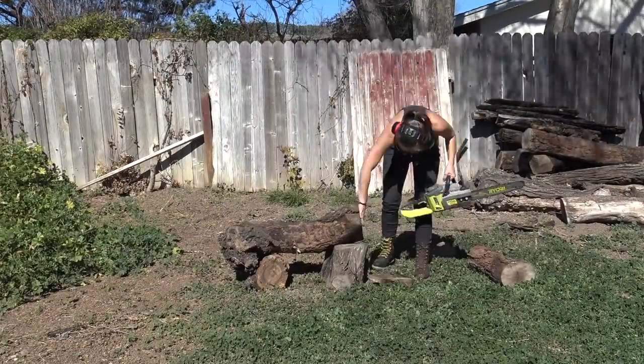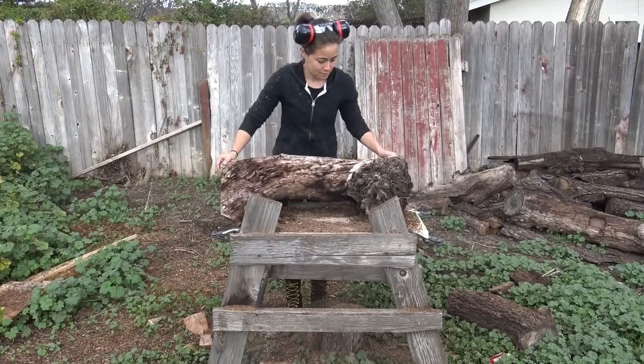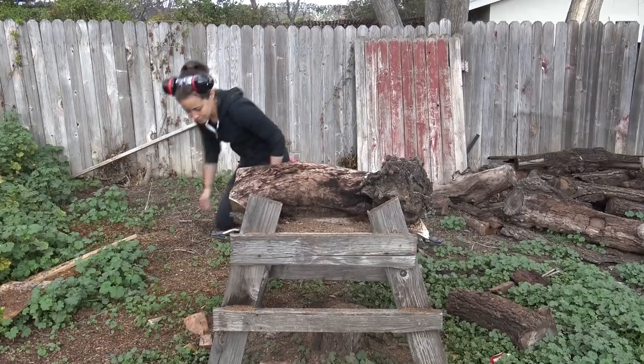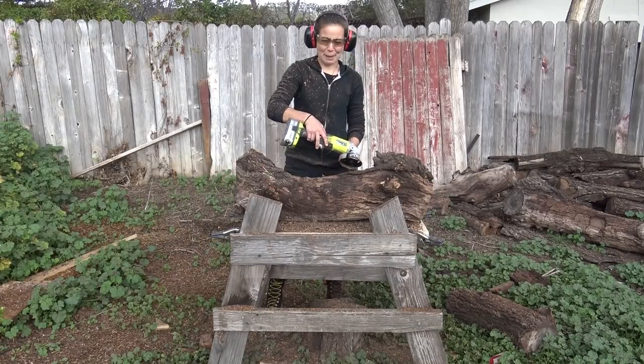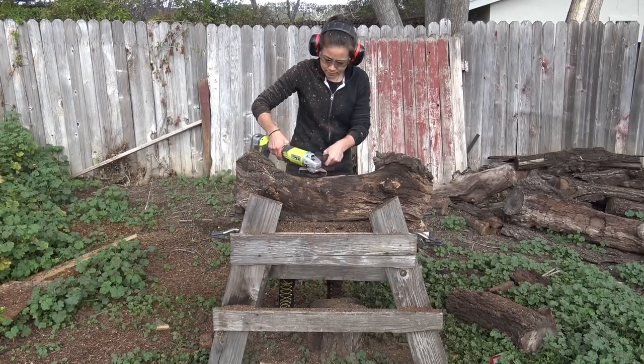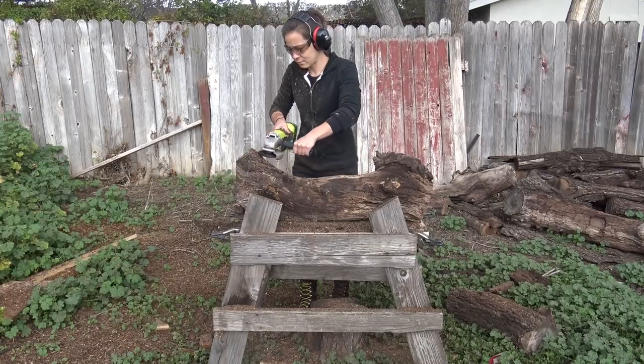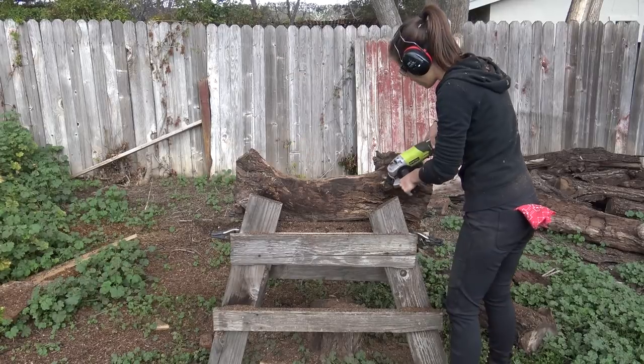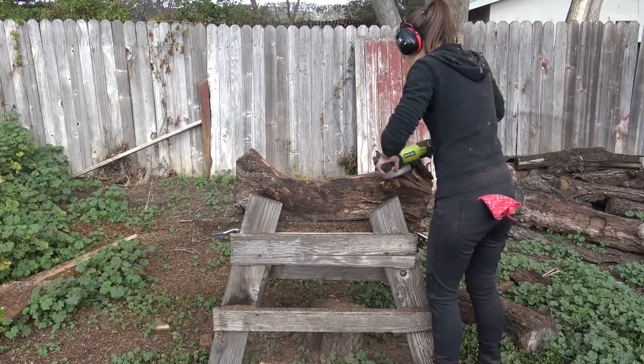I used an Arbortech Turbo Plane attached to my angle grinder to remove most of the excess on the outside of the wood, such as the bark and the deadwood. I ate a few termites during that process. But it's a really fast and easy way to clean up the outside of the wood that you don't want but would take forever to sand off — and might I add, it's really fun to use.